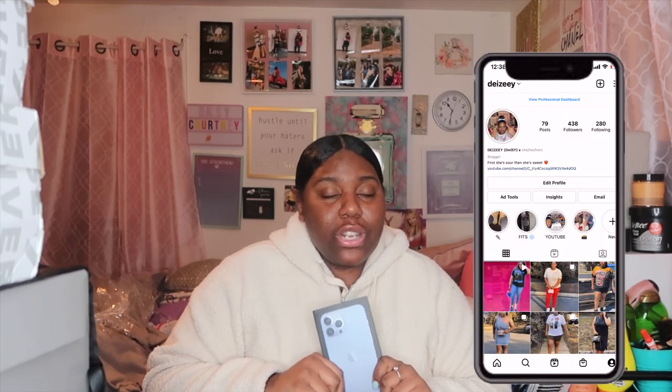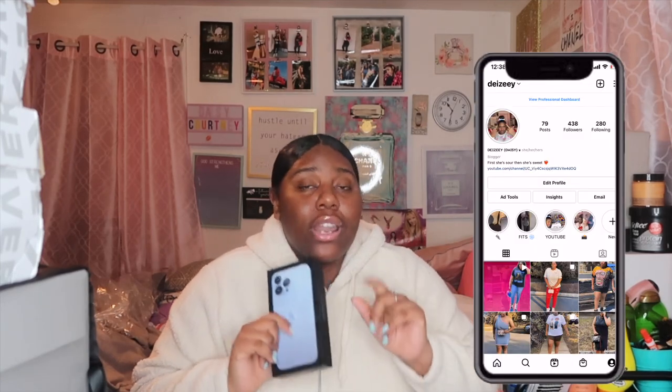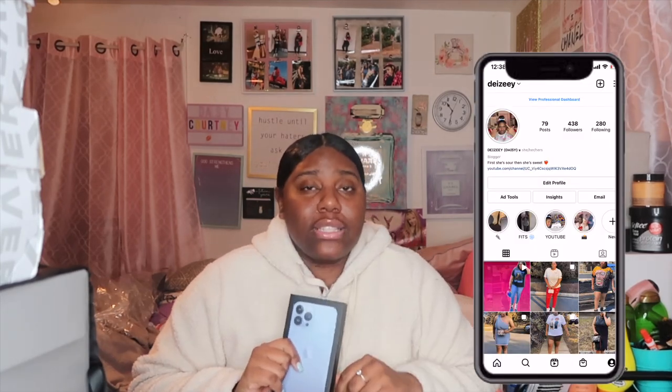I'm gonna stop talking now and let you guys watch me unbox the phone. I hope you guys enjoy! Make sure you like, comment, and subscribe. Turn on your post notifications and make sure you follow me on social media so you can stay connected with me outside of YouTube — and I'm gonna see you guys on the flip side.